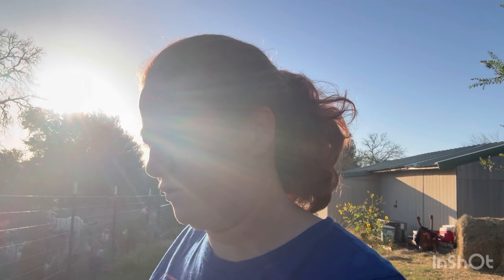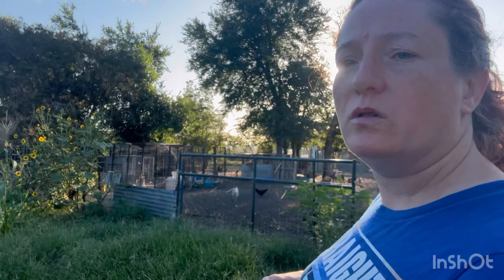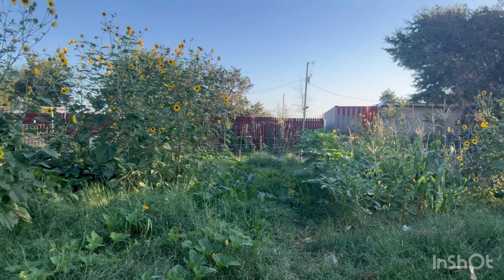Good morning everybody, Acre of Love Homestead here. My name is Kimberly and welcome back. We're going to do a video early this morning because it's kind of getting hot already. I think it's only like maybe 7:30 and it's already kind of humid out here. We're going to be harvesting some stuff today.